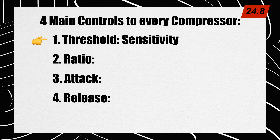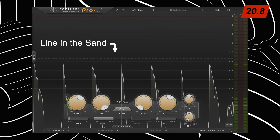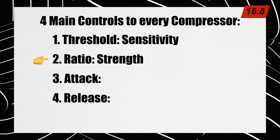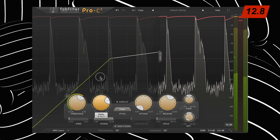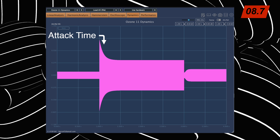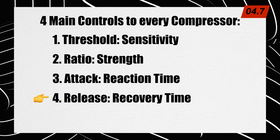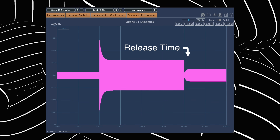Threshold is sensitivity. The threshold draws a line in the sand and says: when sound gets louder than this line, I want you to do something about it. Ratio is strength — once sound gets louder than the line, is your compressor going to just turn it down a little bit, or yank that volume down super hard? Attack is reaction time: how quickly is the compressor going to respond once sound goes above that line? And release is recovery time: how quickly will the compressor return to normal after sound has returned from crossing that line? Those last two are usually the hardest to hear when starting out, so that's largely what the second half of this video is going to be about.